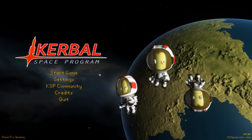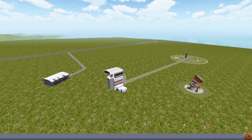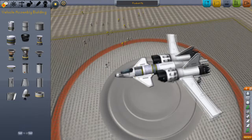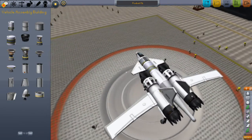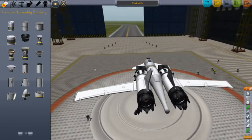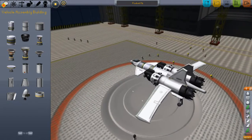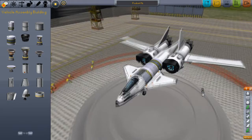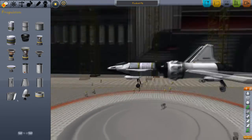Hello guys, and today we will be showing off the Foxbat Mk1. Here it is. Most of you guys will say it looks nothing like it in real life. Well, I couldn't really do anything about that. You're right, it doesn't look like it at all. But it does have two engines.